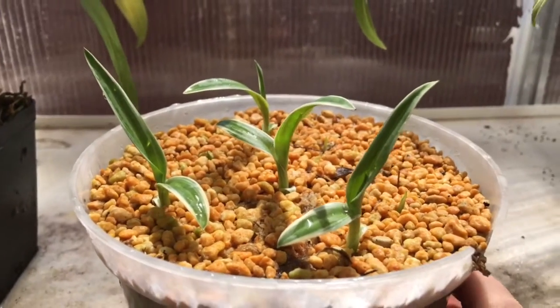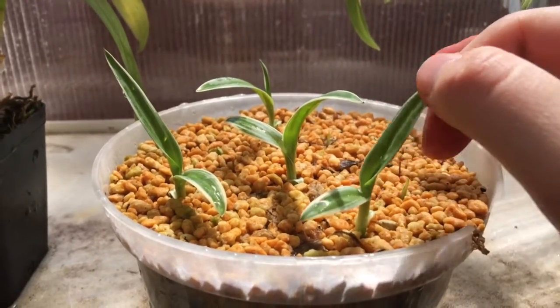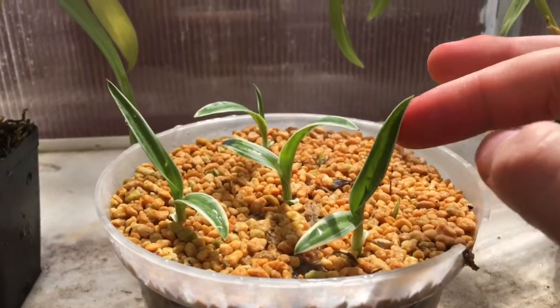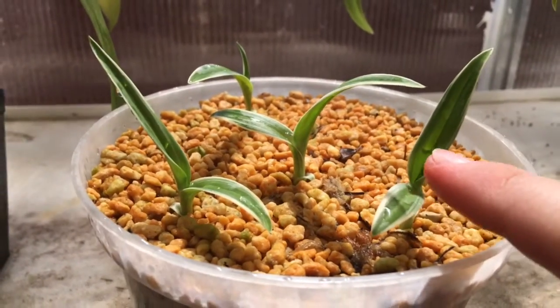Look at that. Look how big they've gotten and this is only like a week later from the last update. The leaves have gotten much broader and they're much longer than they used to be too, and I'm getting tons of new little growths coming out of the center here.